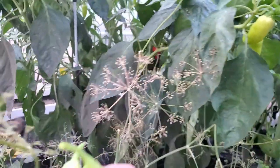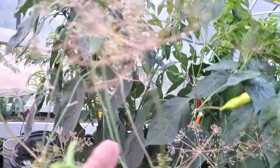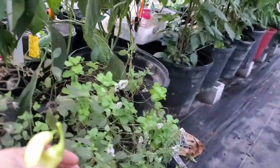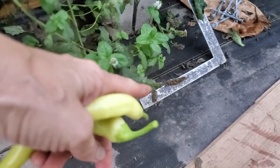Our dill is going to seed and I've been harvesting the dill seeds off of all this. Now the spearmint is starting to make little heads and they're starting to turn, so I'm gonna start harvesting the spearmint seeds too.